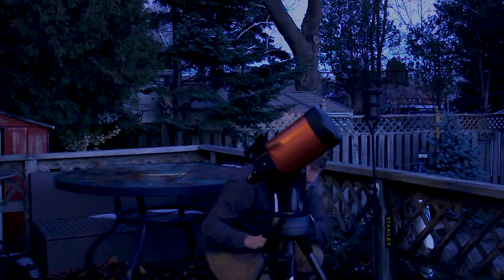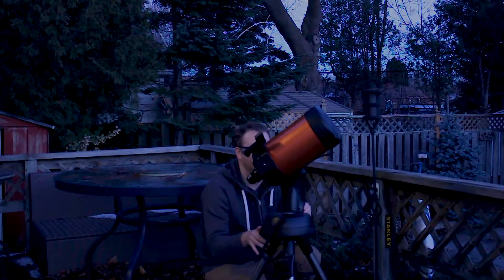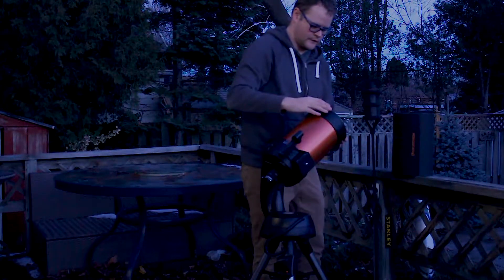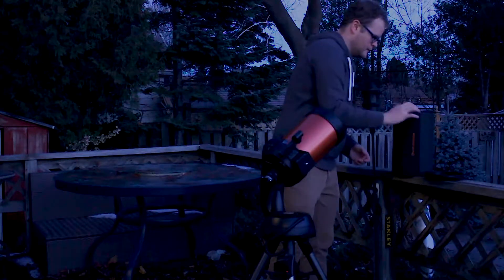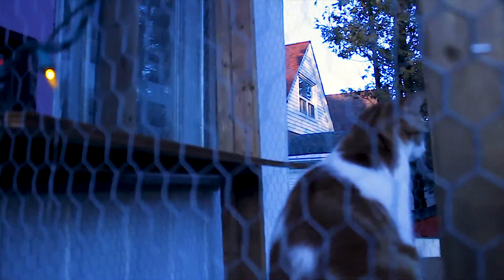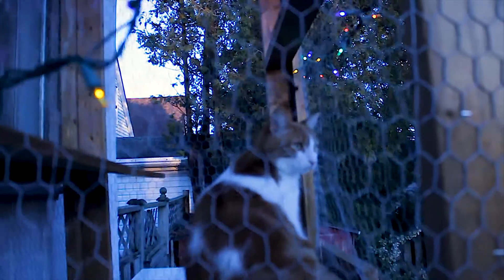In the fall of 2018, my girlfriend and I bought ourselves a telescope to gaze at the planets and stars from our backyard. We live in Toronto, Ontario, and were curious as to what we could even see. Even in a light-polluted city, we were blown away with how clear some of our neighbouring objects were.